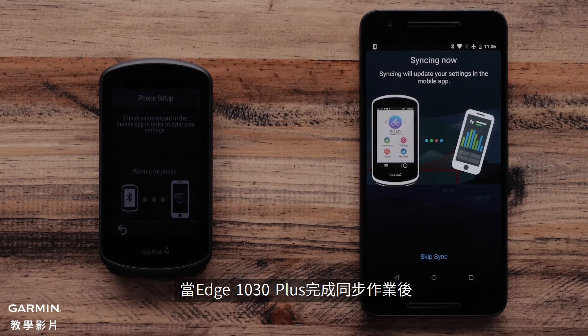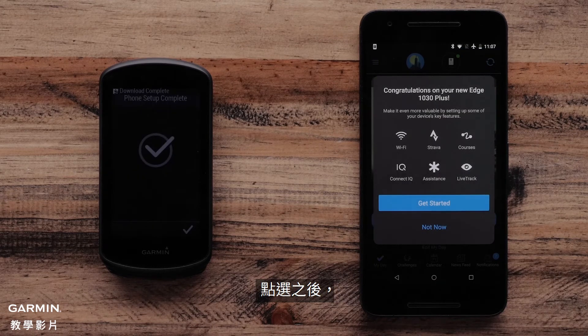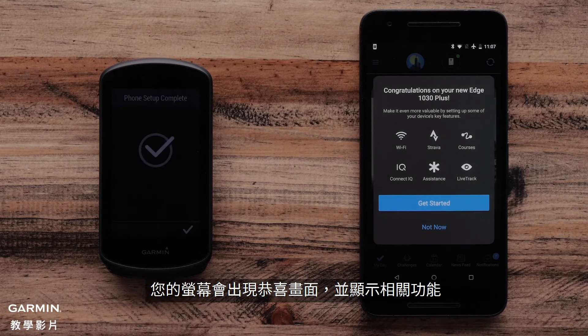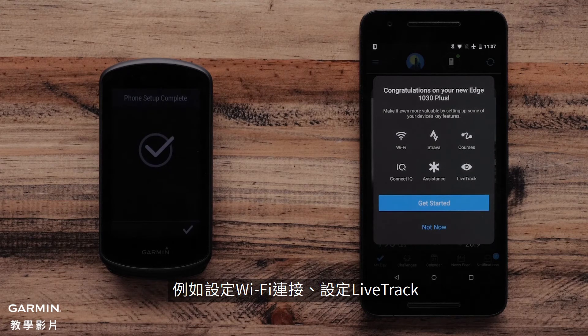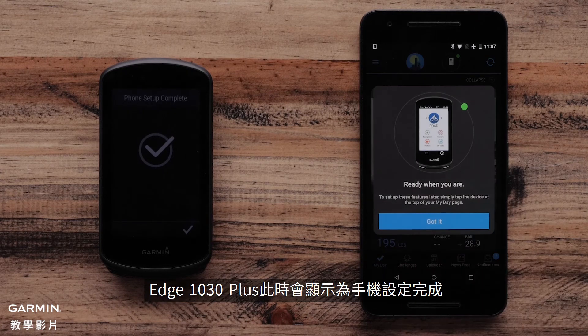Once the Edge 1030 Plus has finished syncing, select Finish. Once you select Finish, you will see the Congratulations screen that highlights a few different features such as setting up Wi-Fi connections, setting up Live Track, and learning more about the bike alarm. The Edge 1030 Plus will now show Phone Setup Complete.